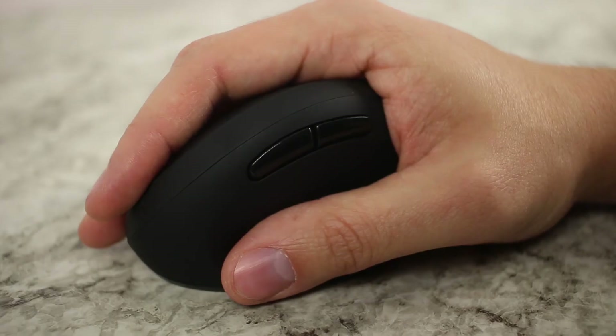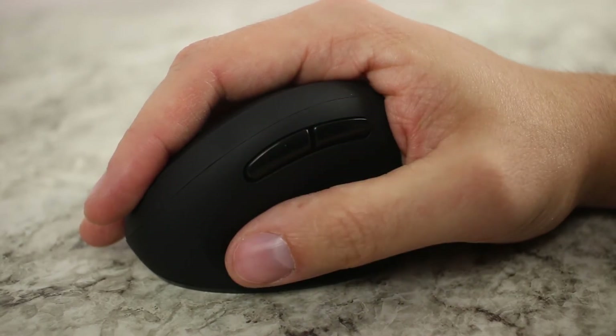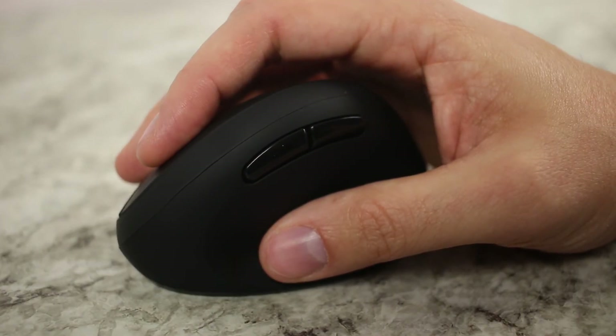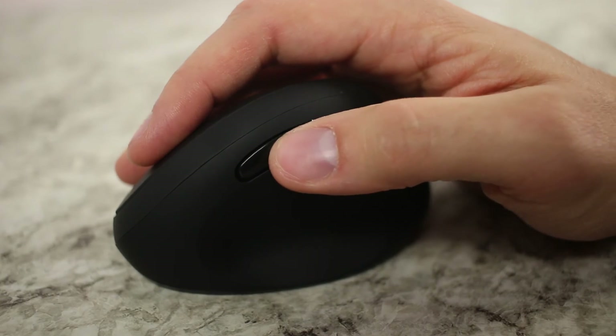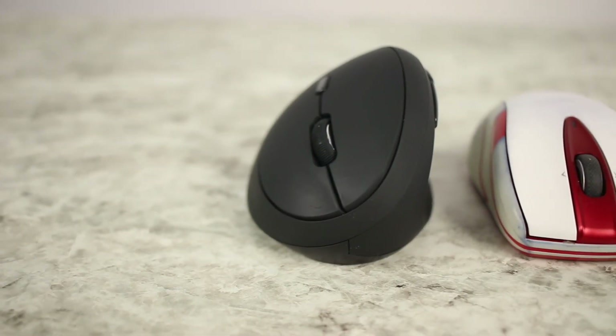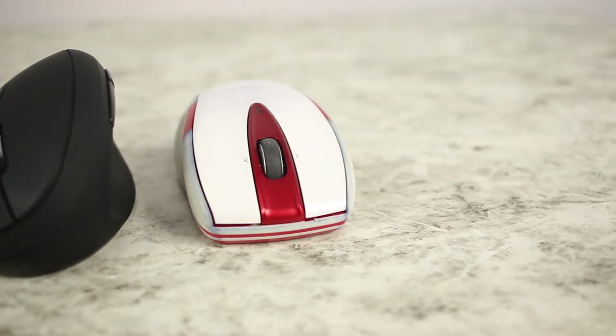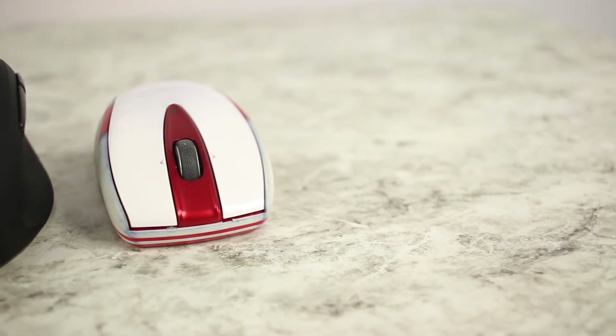I did want to point out that the Amazon listing mentions this mouse is for small hands. I caught that as soon as I took it out of the box — it was much smaller than I expected. It still worked okay for me, but I had to use more of a claw grip with my fingertips rather than putting my entire hand on it. I think you're supposed to cram the mouse into your palm, keep your fingers flat, and use your entire finger to click. So for me, with bigger hands, I'll be using it more as a travel mouse. If you have small hands, great; if you have bigger hands, consider it more of a travel mouse.